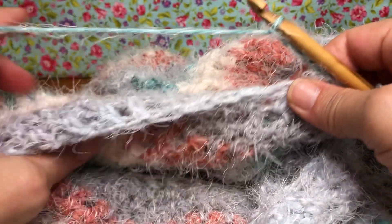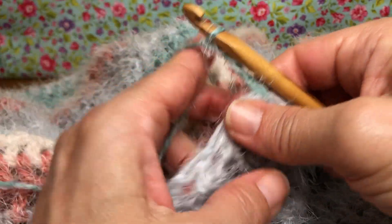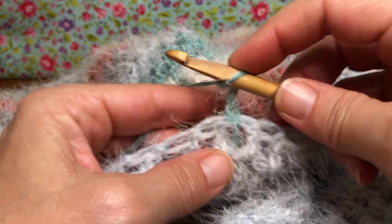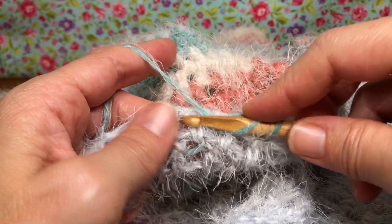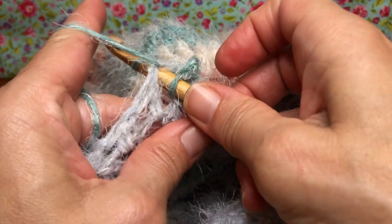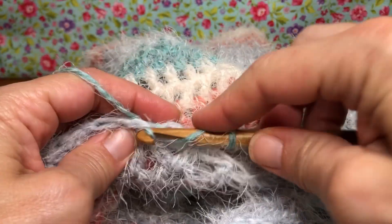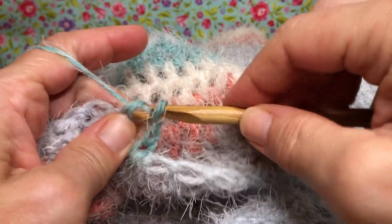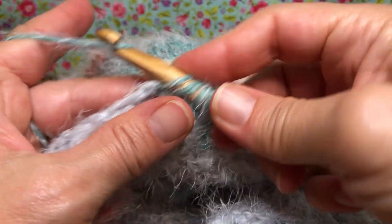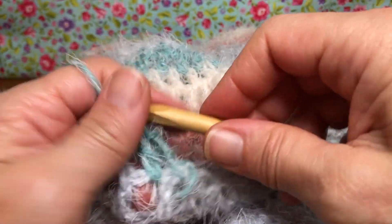We work the same as we did for the first handle, and we do not fasten off because we will be joining it together later on. If you remember, in row 33 we chained three and then double crocheted two together. Here's our chain three - go into the next one, yarn over, go into the next stitch, yarn over and pull through, yarn over and pull through two, yarn over, go into the next stitch, yarn over and pull through two, yarn over and pull through all three.